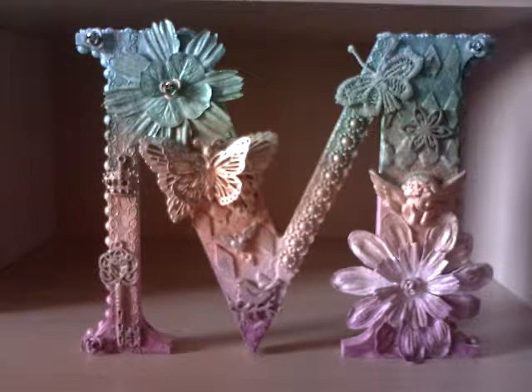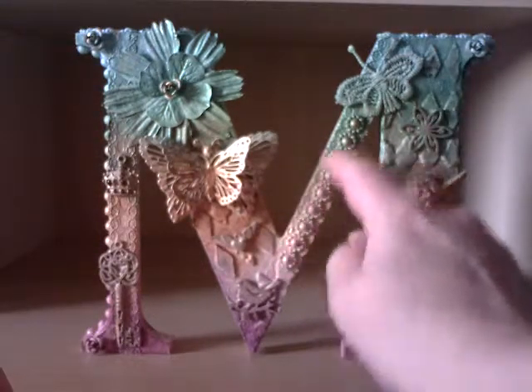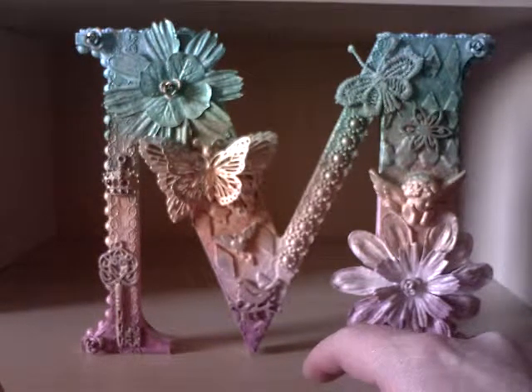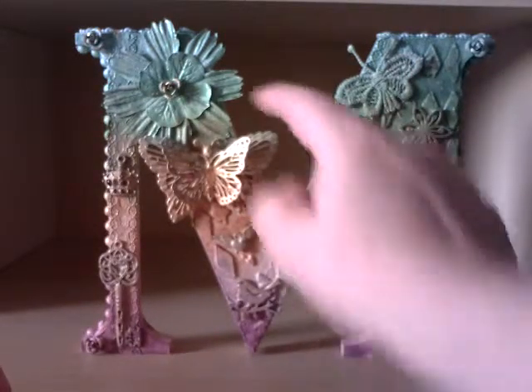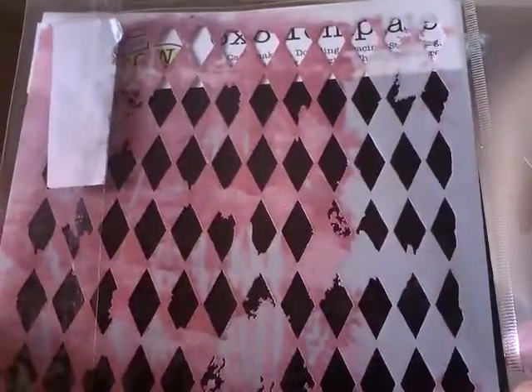So as I said, the M is made of MDF and I gave it a couple of coats of gesso. Then the next thing I did was I added some lace — it's quite difficult to see because of all the elements that I've stuck on there, but there's a piece of lace going up there and then another piece going up there. Then I added some of this beautiful daisy trim, with a piece there and then on top of each of the top of the M. I used my stencil — this stencil here — and as you can see I don't look after my stencils very well.